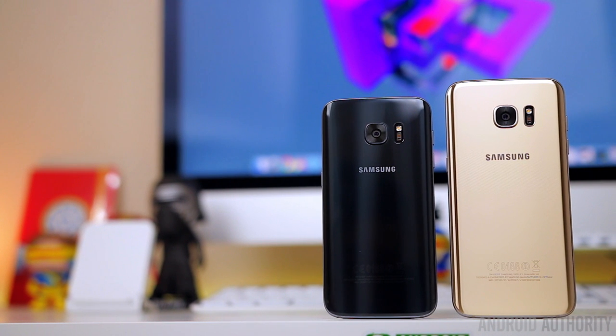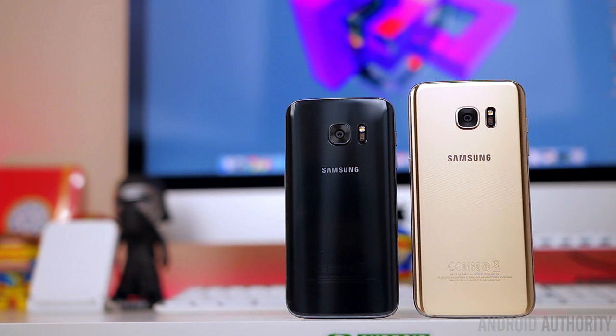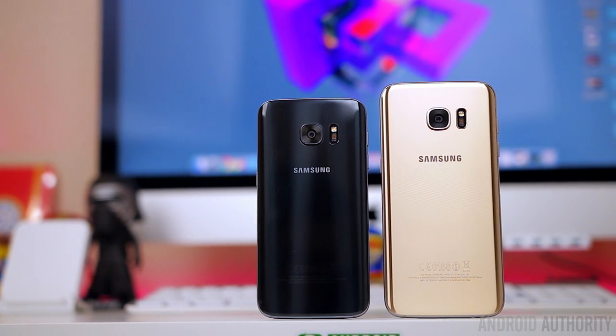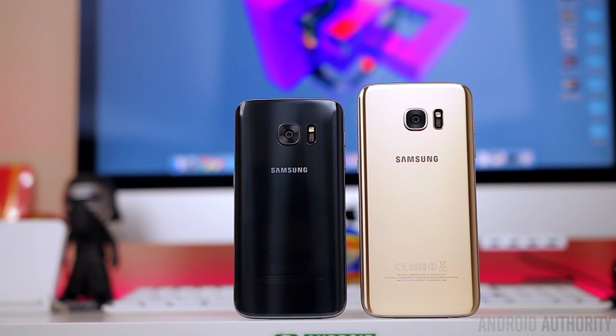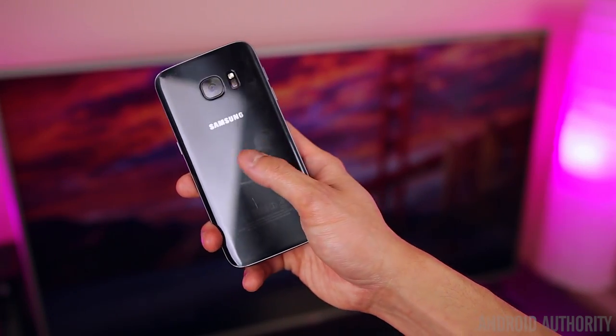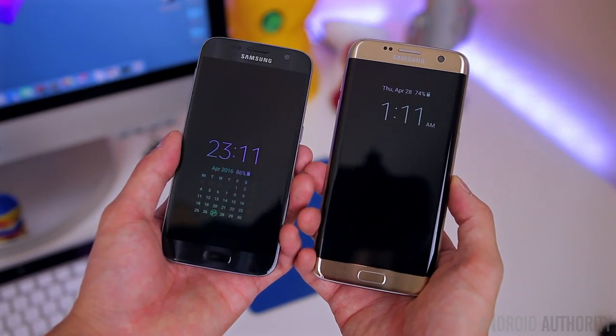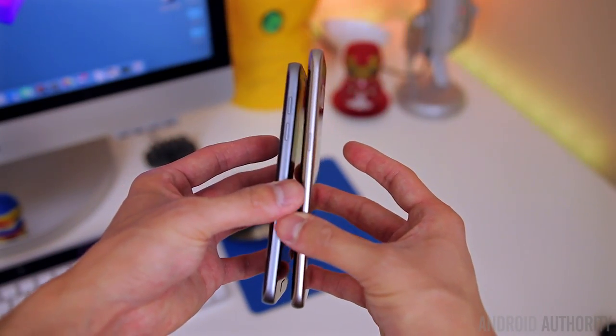Now let's go ahead and talk about what makes these phones different. So the first difference I want to talk about is the design. They're both made of glass and metal, which means they're very high quality, very solid feeling smartphones. But this also means that they're slippery in the hand and also fingerprint magnets — which is to be expected when you're dealing with a phone that is predominantly made of glass. The biggest difference here is the actual size of these two phones and the slight design difference with the S7 Edge.